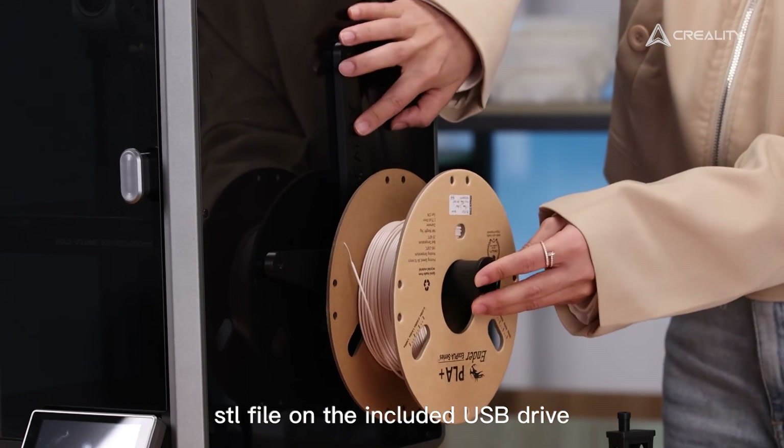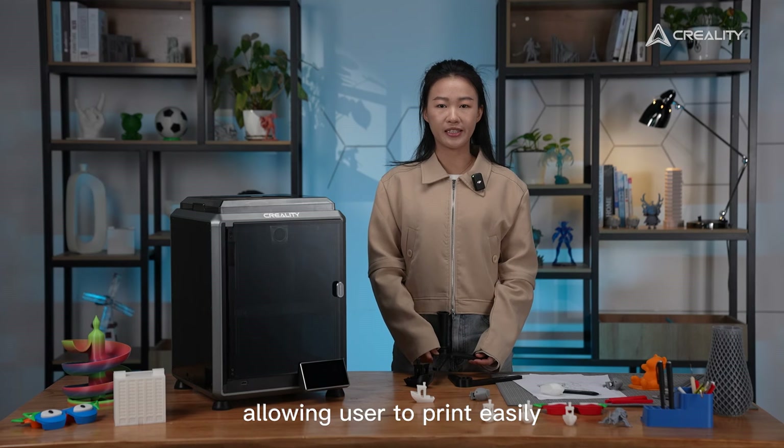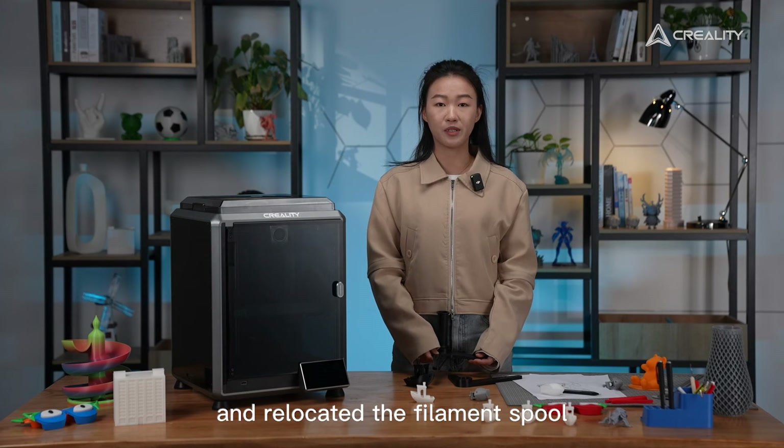For those preferring a side spool holder, the K1C provides a side spool holder STL file on the included USB drive, allowing users to print and easily relocate the filament spool.